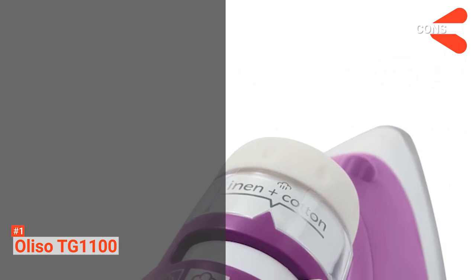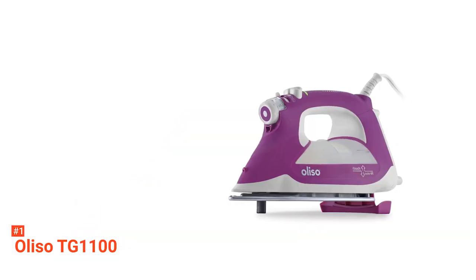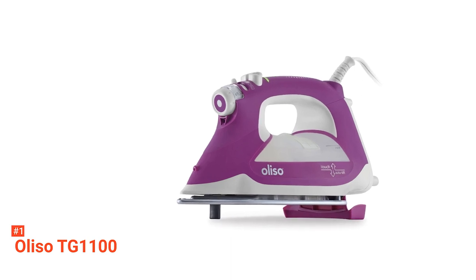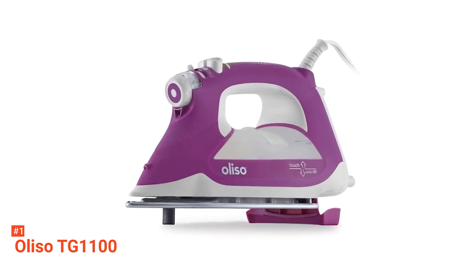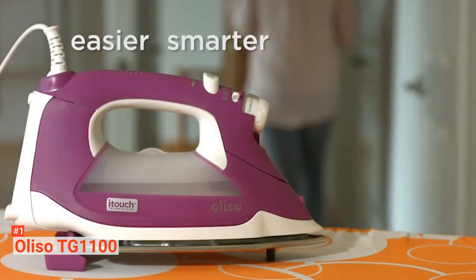However, the Oliso TG1100 is more expensive. New technology comes with a price, and that is true with the Oliso TG1100 and its iTouch technology. But if you want the comfort and efficiency it brings, then you should go for it.